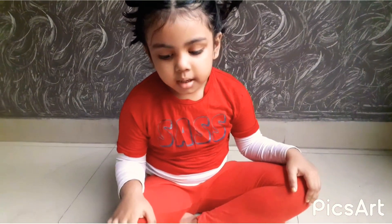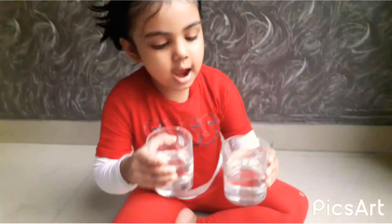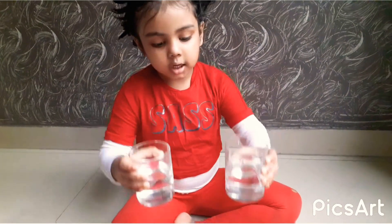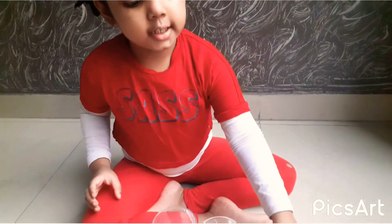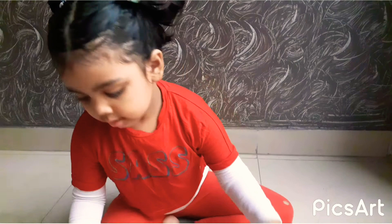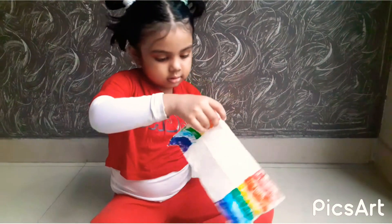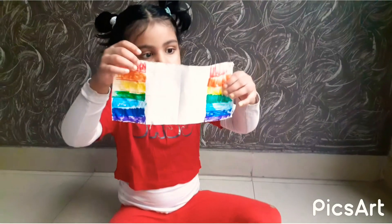Hello guys, my name is Asmi Ratnam and today I am going to show you a magic. So I have two glasses of water, seven colors of fishpins and this tissue paper.